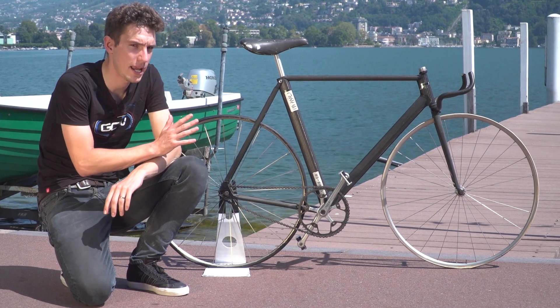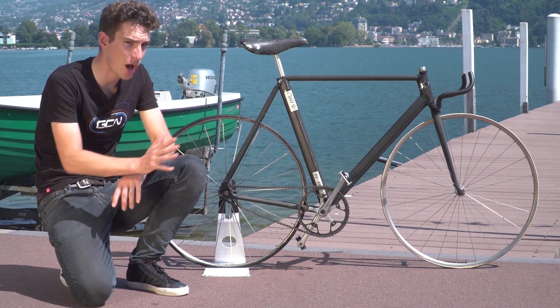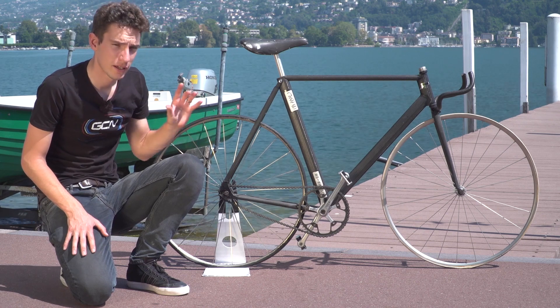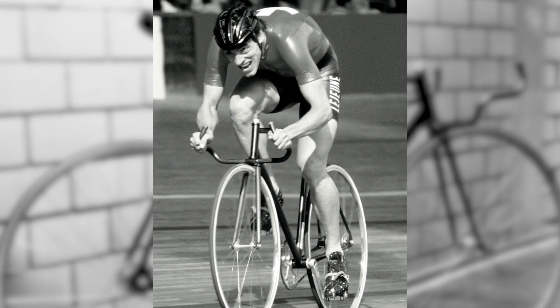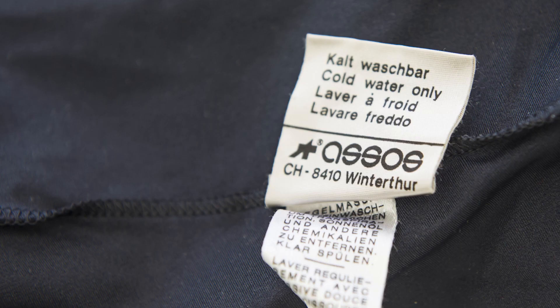This bike is a really important bike. It is arguably the first ever carbon fibre frame bike. It's the first ever aero bike frame. And strangely perhaps, this is also the star of the legendary clothing brand Assos. Let me explain.